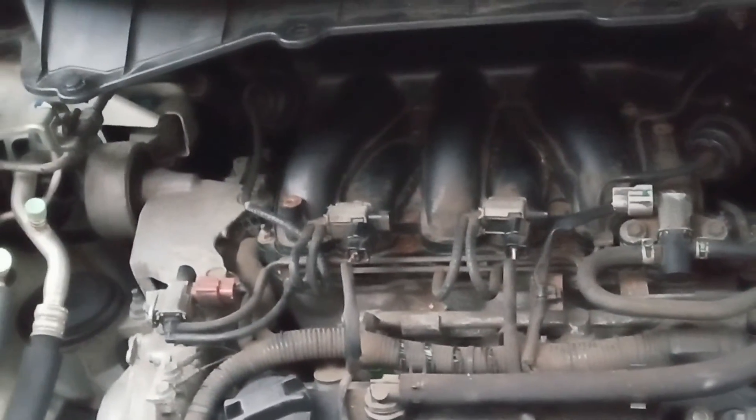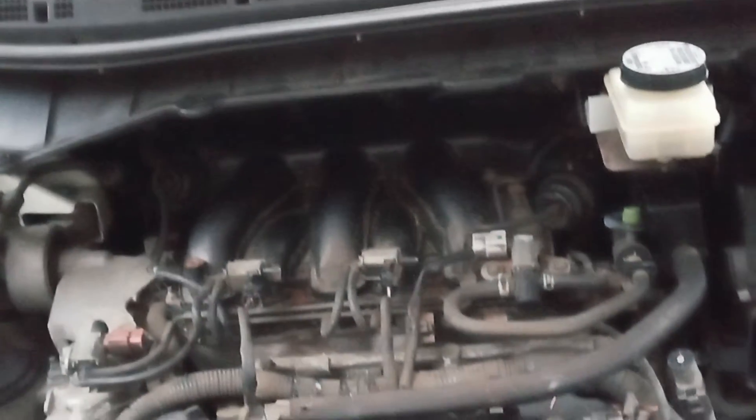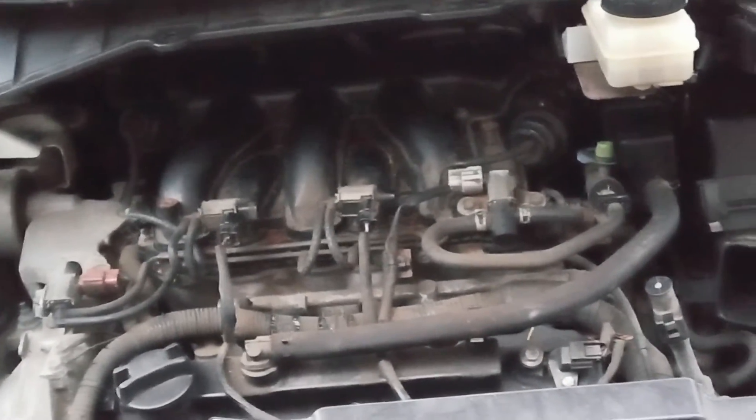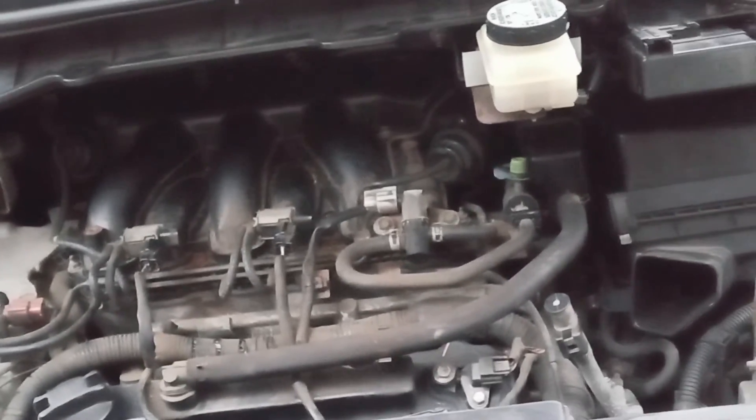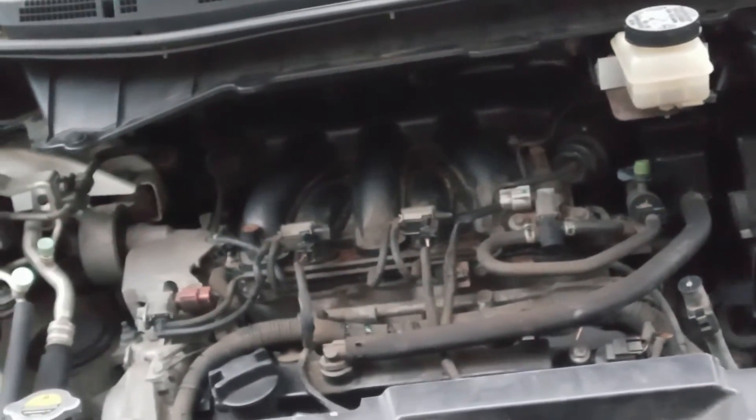Everything sounds good. So that's it — that's how you do a tune up for a 2013 Nissan Quest. Okay, hopefully this helps you. Like the video, share the video, share it with someone it can help.